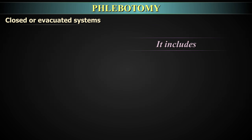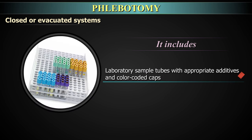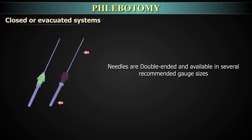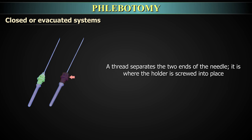The system comes complete with needle, holder, and laboratory sample tubes with appropriate additives and colour-coded caps. Needles are double-ended and available in several recommended gauge sizes indicated by colour codes. The non-patient end of the needle is covered by rubber sleeves and is screwed into the barrel, also known as the tube holder. A thread separates the two ends of the needle where the holder is screwed into place.